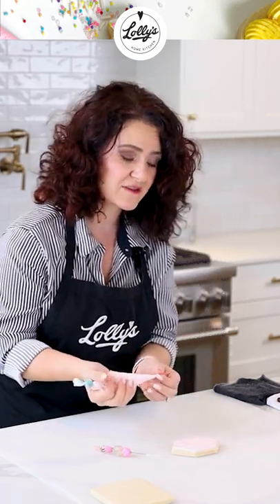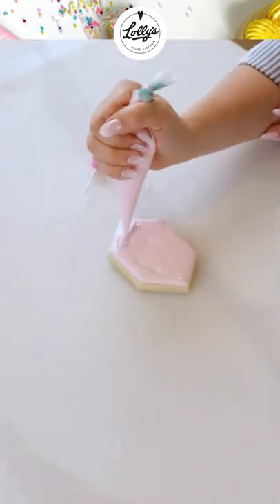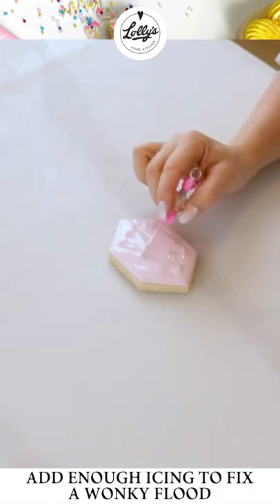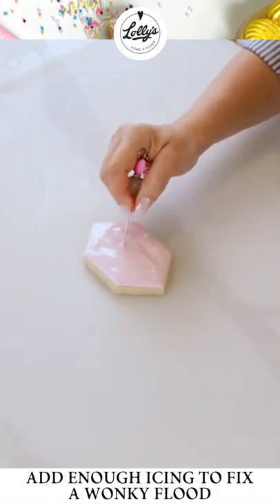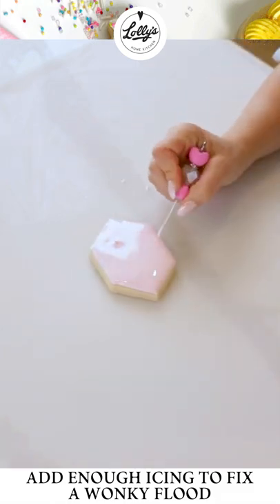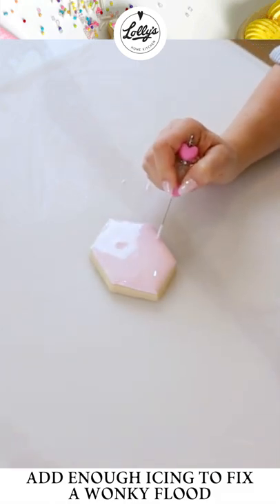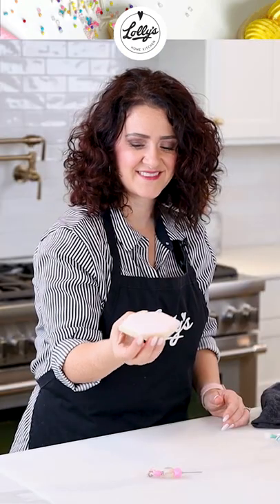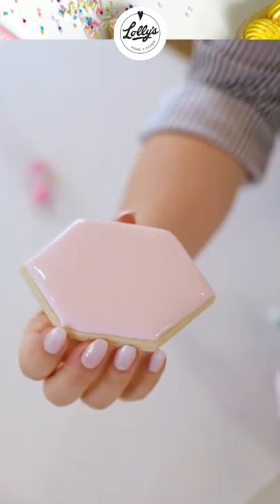So to fix a wonky flood, you're going to want to make sure that you add enough icing. I'm going to add a bunch more and then use my scribe to help settle it out, and then I'm going to do the eye level test again. There we go. So just make sure that you're using enough icing.